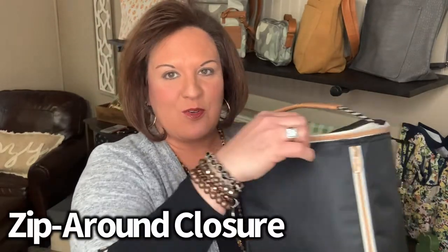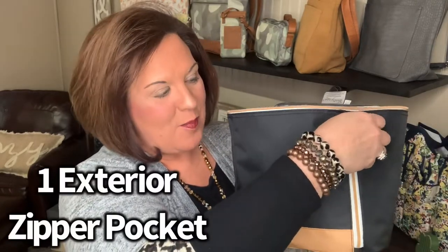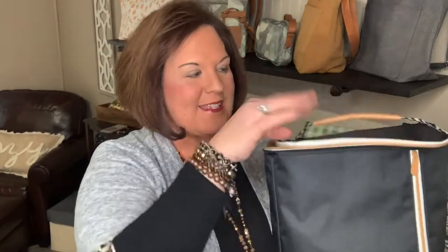It has a zip-around closure — you can see that here. It also has one exterior pocket on the side, so you could put napkins and utensils, that type of thing in there, and personalize it right here on the front. It has a padded grip handle, which I really love. It's just easy to carry and it's super cute — I love all the little finishes on it.